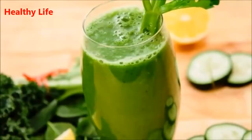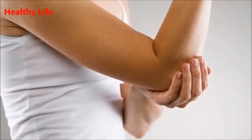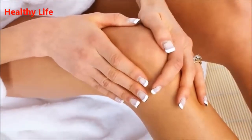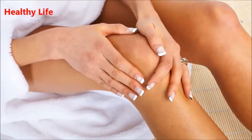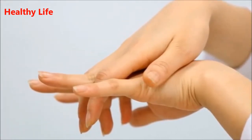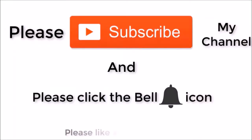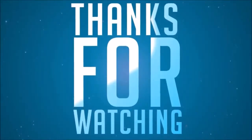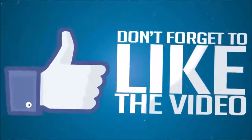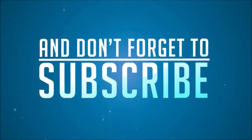First, you need to clean the ingredients well. Cut your cucumber and celery into slices. Slice half of the lemon and keep the rest in your fridge. Shred the ginger root. Combine the ingredients into a juice and drink it once or twice a day until you see some improvement.